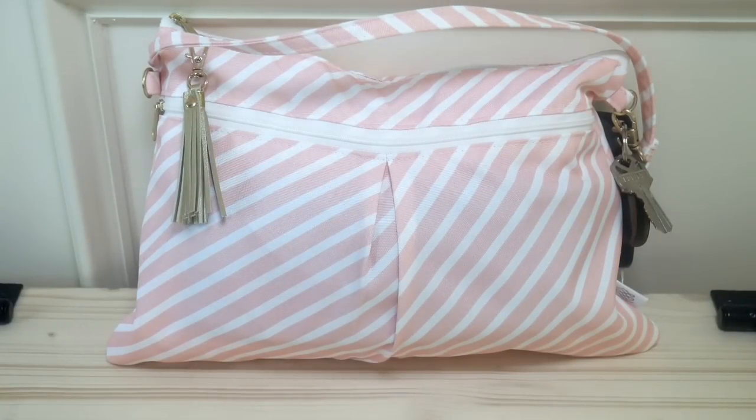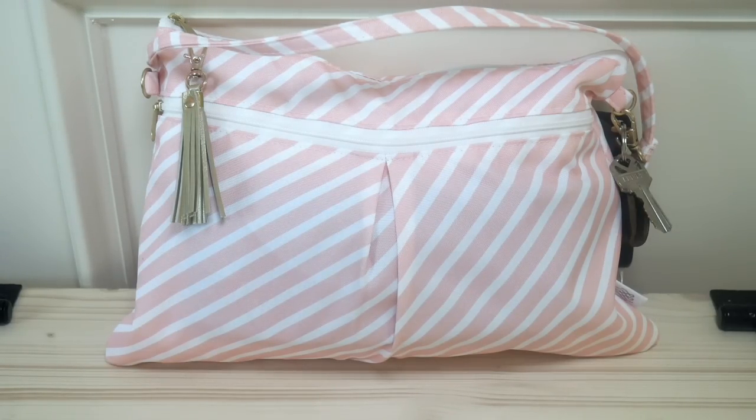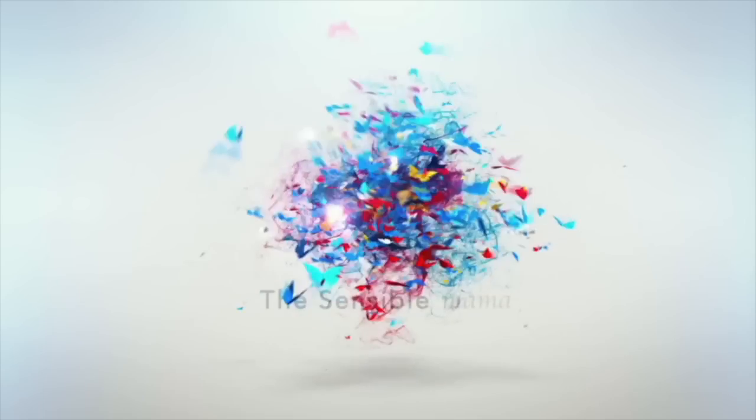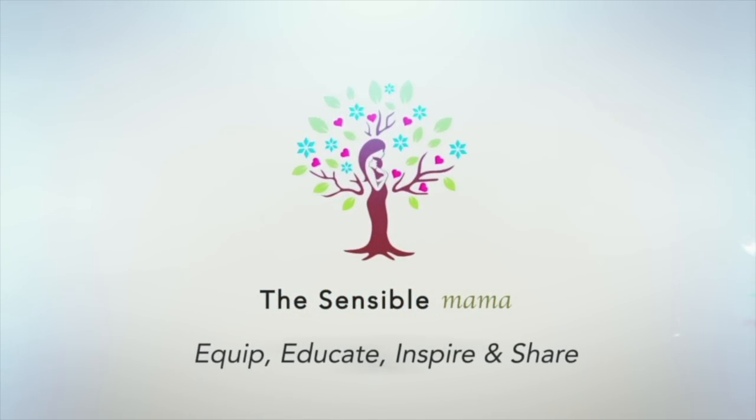Hi everyone, it's Amber from The Sensible Mama. It's Five Ways Wednesday and today I'm going to show you five ways to use the Logan and Lenora wristlet clutch. We've just introduced the Logan and Lenora brand to thesensiblemama.com, and I'm so excited to be offering this brand because they make fantastic products. I think they make a great addition to the products we carry in our store, so come shop at thesensiblemama.com.